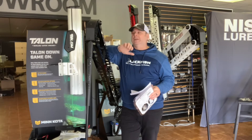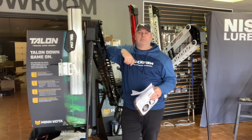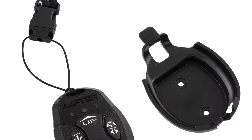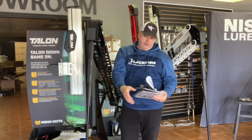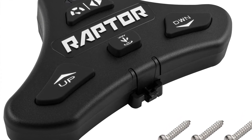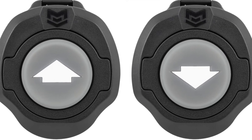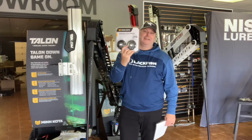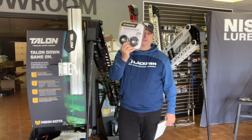Each one comes with two remotes in the box — you can put one around your neck or in your pocket, or mount one near your console with the included clip. You can control it with the wireless Bluetooth remotes or, if you prefer foot pedals, you can get that style for either one. Also new this year are the stomper switches, available for either one. I'm going to try those this year because I do have trouble hitting the smaller buttons.